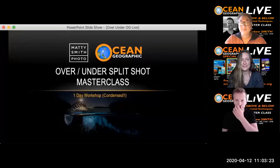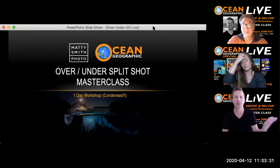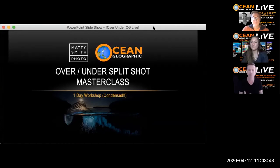So let's share the screen and get started. It's the over-under split shot masterclass. This is normally a workshop I teach over an entire eight to ten hour day with practicals, but I've tried to condense it down into 20 to 30 minutes. There'll be a Q&A at the end, so hold any questions until then.